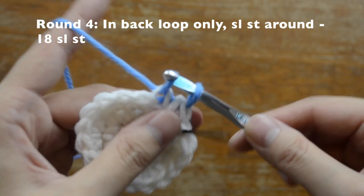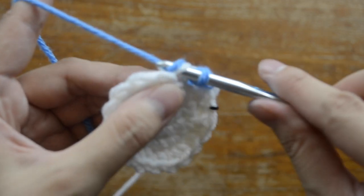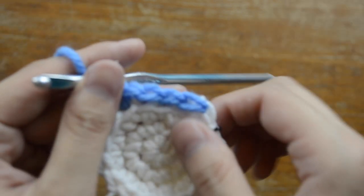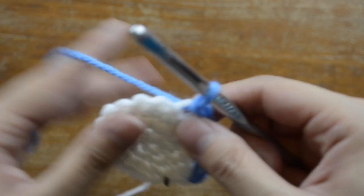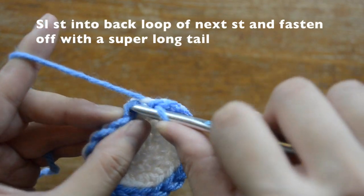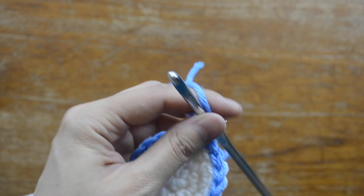Go through the back loop and do slip stitches all the way around. Continue slip stitching in the back loops all the way around — you'll see a ridge forming where the front loops are. When you reach the very last stitch, do one slip stitch into the back loop, then fasten off with a very long tail. Your face is now completed.